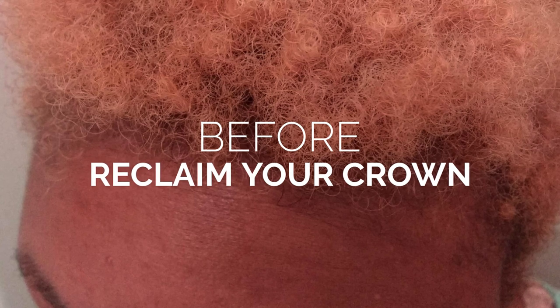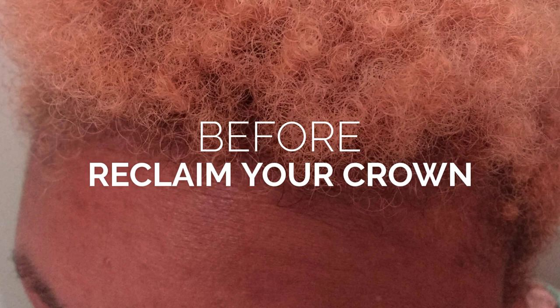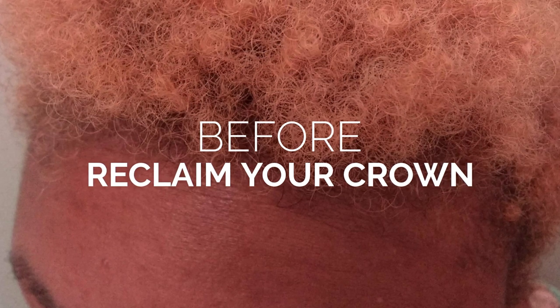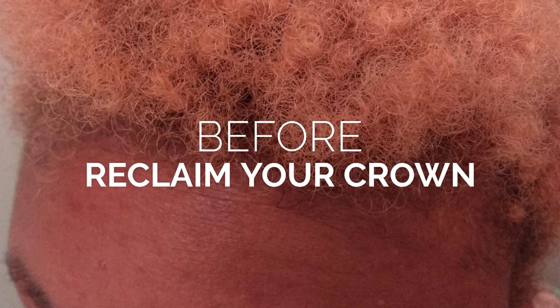Here's my hair before using Reclaim Your Crown Curl Elixir. It's always good to use this on damp hair. I actually use the Honey Coconut Milk Leave-In Conditioner first to dampen my hair, and then I proceeded to use the Curl Elixir.